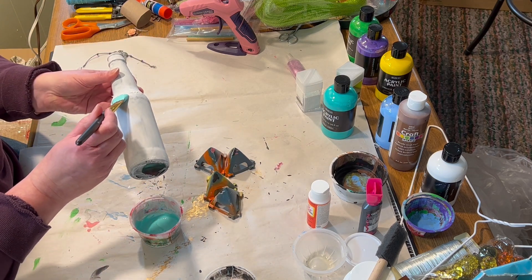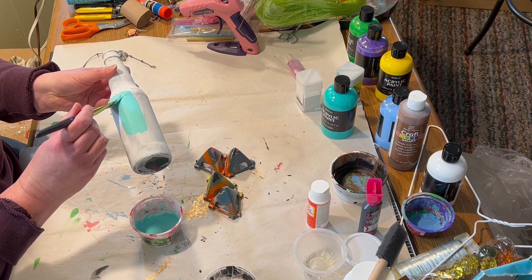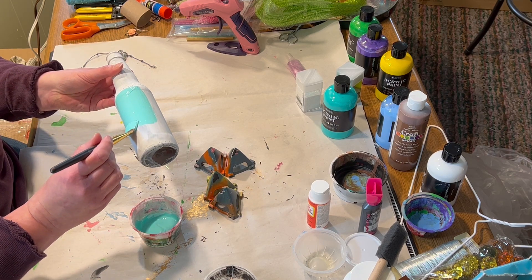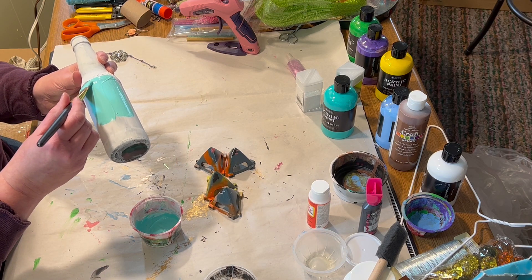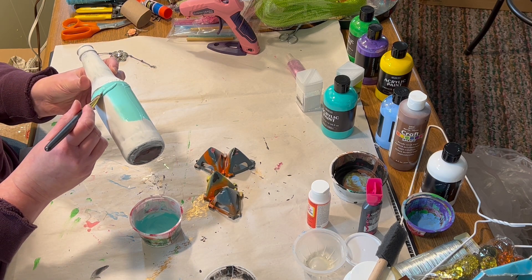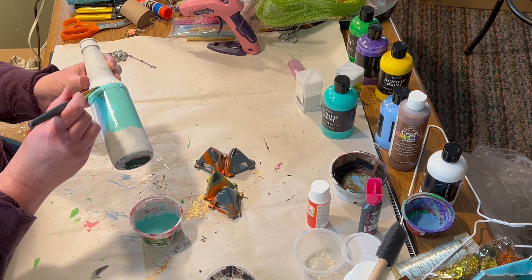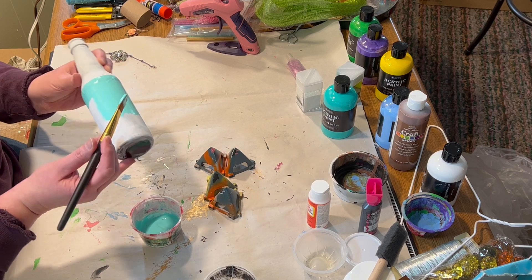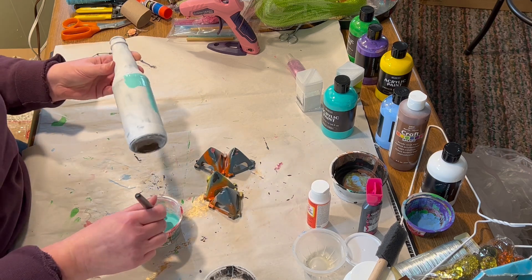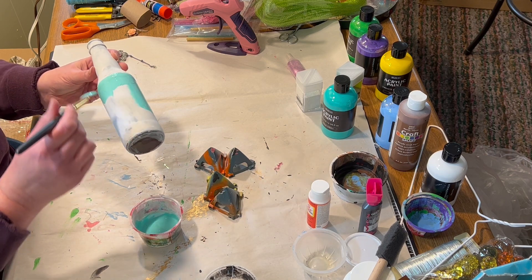Once it was thoroughly mixed, I started painting it about a third of the way down. This is obviously going to be an ombre type effect, so I thought a third would look nice. I hand painted the line around where I wanted the layer to start, but it would probably be easier to use painter's tape.